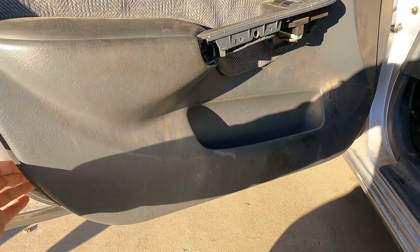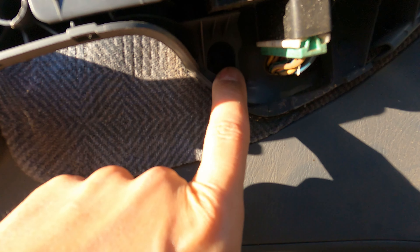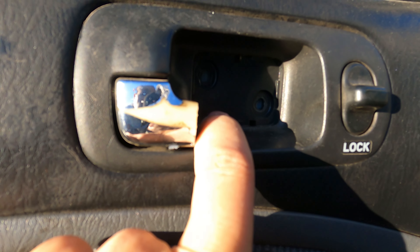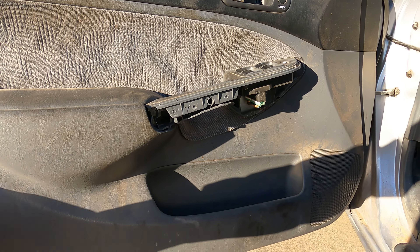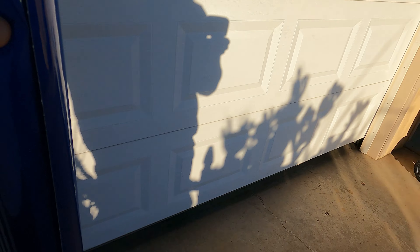I popped the door panel off. There are two screws right here, there's one in there, and there's one in here as well. You also pop off this little back piece right here — there are two screws in there — and pop off the mirror cover right there. Now it is off and it's time to start pulling off the trim piece.